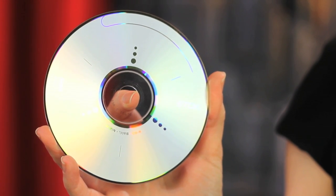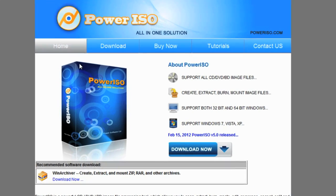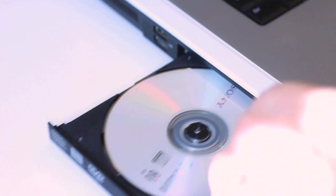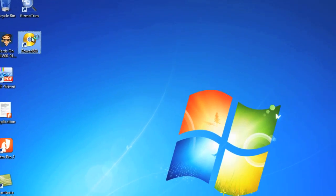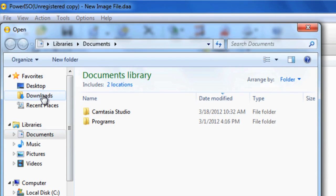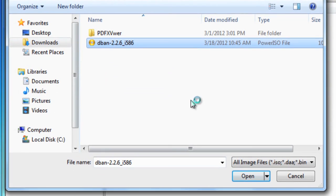You'll need to burn the file to a CD in a special way that will allow your computer to boot from the CD when you insert it in your drive. Download and install PowerISO, then put a blank CD in your CD rewritable drive. Double-click the PowerISO shortcut on your desktop. Once the program opens, click Open in the top menu bar, navigate to where you downloaded DBAN and select it.